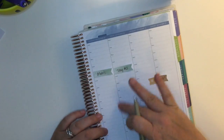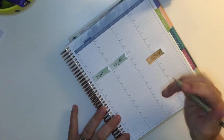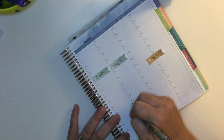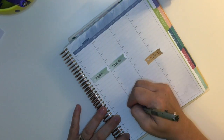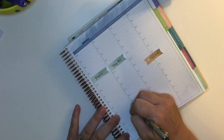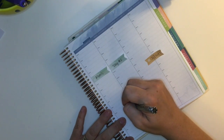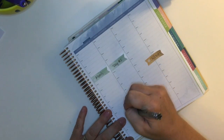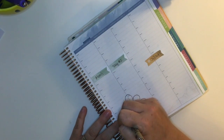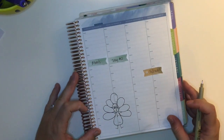I flipped over to the second half of the week and I was struggling with how I wanted to do this because I wanted to draw a turkey and I was trying to figure out where I wanted to place it. I decided to make it kind of span across both Thursday and Friday because we're basically going to have two Thanksgivings — my side of the family and then my husband's side of the family on those two days. I'm not an artist, so it's just a simple little version, but I was pretty pleased with how it turned out. He's kind of funny looking, but that's okay.